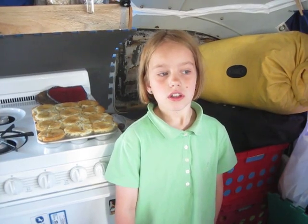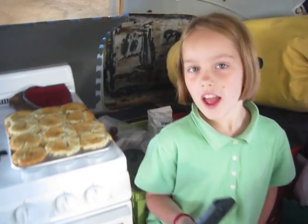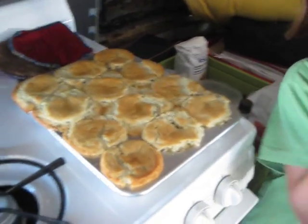You could replace it with two tablespoons of water, one tablespoon of oil, and two teaspoons of baking powder. And that replaces one egg.